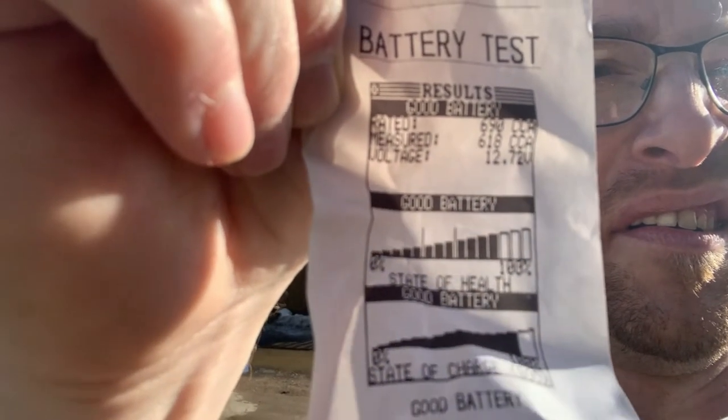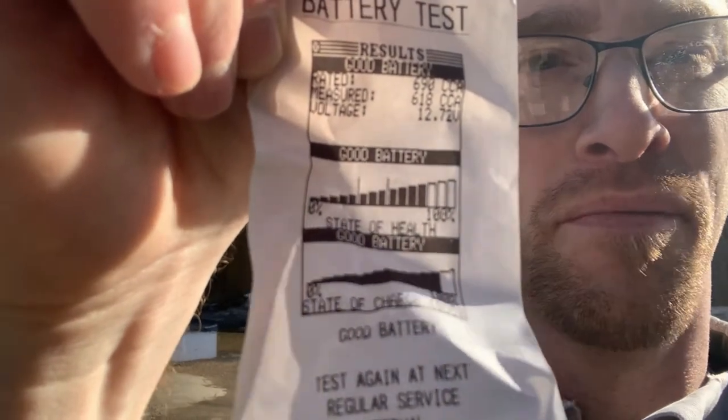So as you can see, we got this battery tested and it's saying that it's a good battery. I don't know if you guys can see it on here. I'll just hold it up. It's kind of hard, I'm in the sun. But it says it's a good battery. Well, I got a problem.